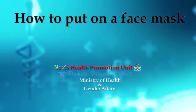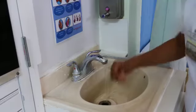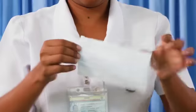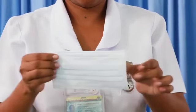How to put on a face mask? Clean your hands with soap and running water or hand sanitizer before touching the mask. Remove a mask from the box and make sure there are no obvious holes or tears in either side of the mask.